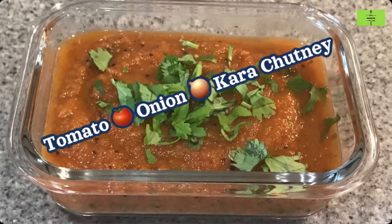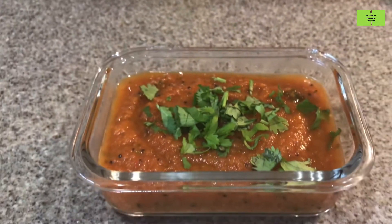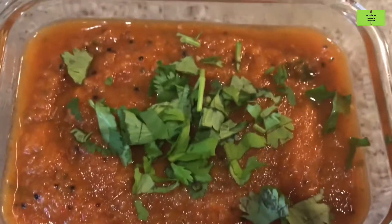Hello everyone, welcome to the Food as Medicine channel. Today we are making tomato onion kara chutney, and this will take a minimum of 15 minutes.